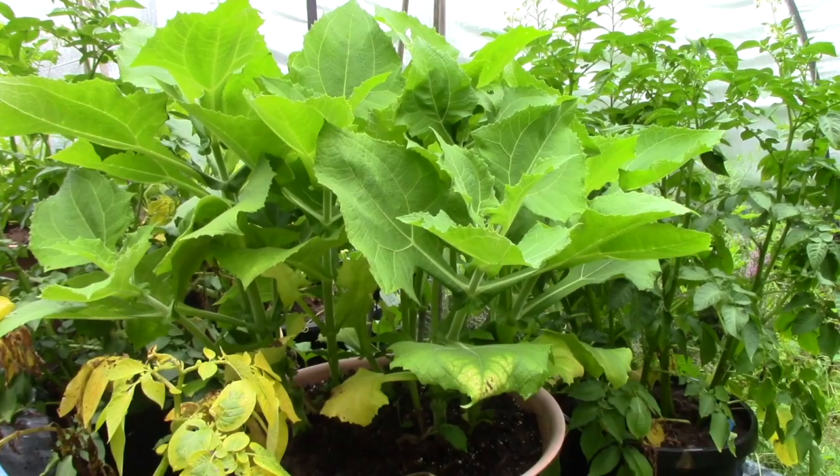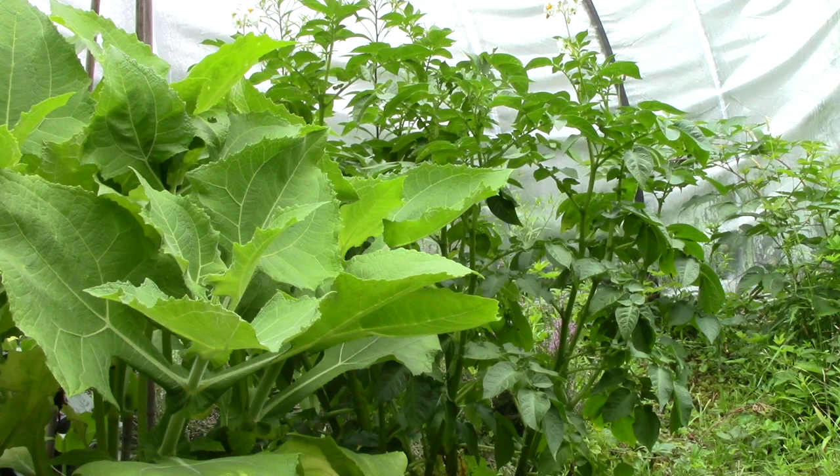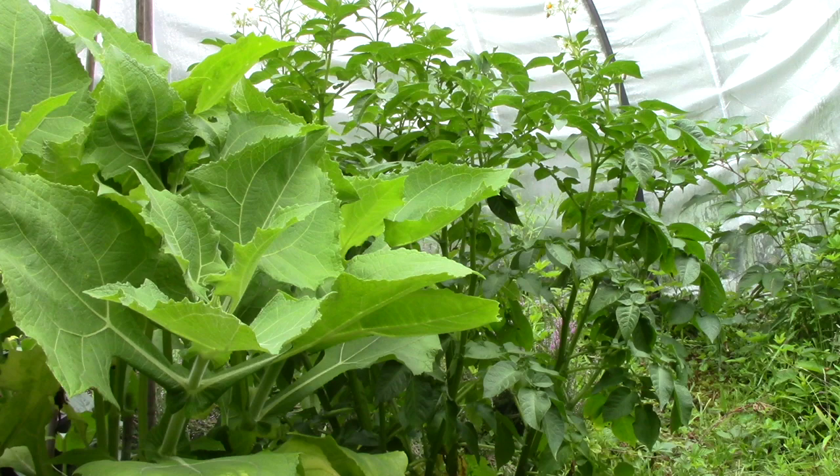I'll just zoom to show you what I mean here. That's a pot of caro potatoes — bright green and growing. There are three other pots like this that are bright green and growing, so I don't think that's a blight. I think it's just that the Charlottes have finished their growing and the vines are dying back, so we're going to find out what's down there.